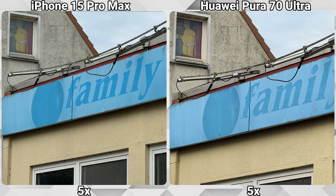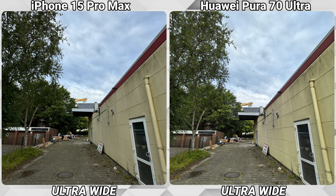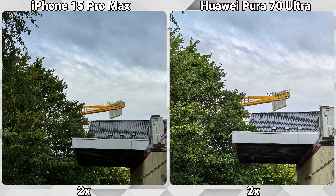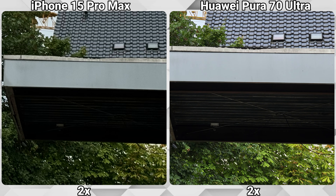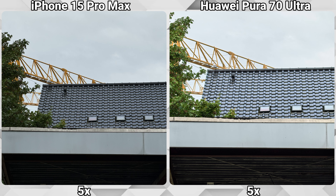It is even doing a good job against the 5x optical lens of the iPhone, but the picture looks a little bit too processed, removing things like dirt that are actually there. The Pura 70 Ultra picture is mostly brighter, especially in darker corners. Under this little roof, the Huawei is capturing more details, and the 3.5x shot again shows a huge difference — even the 5x optical of the iPhone can't help it pull ahead.